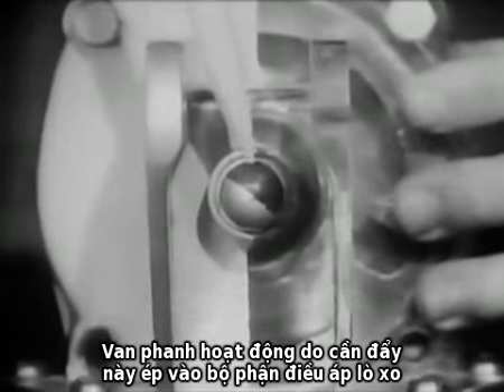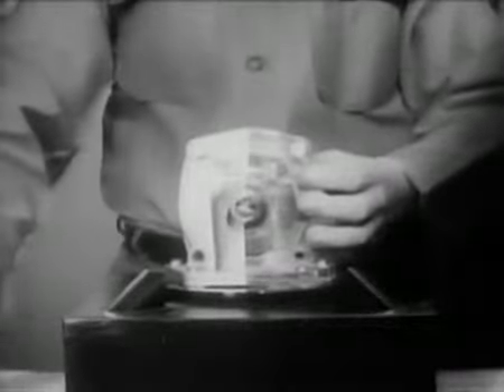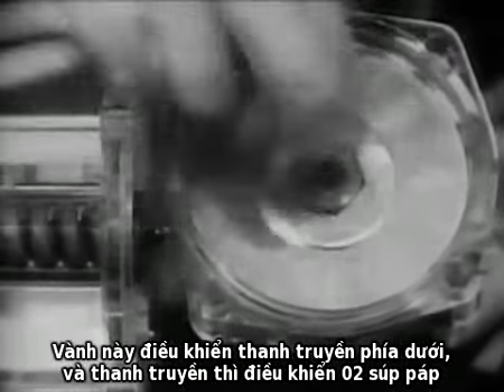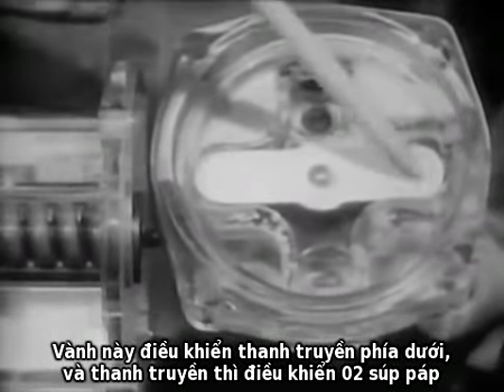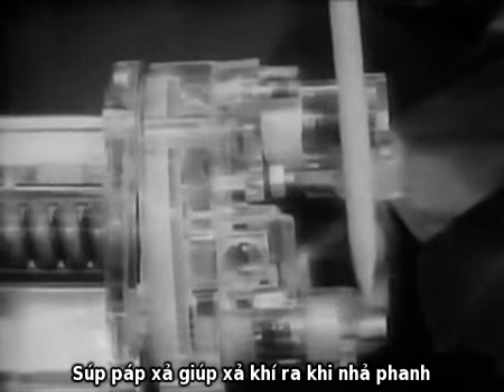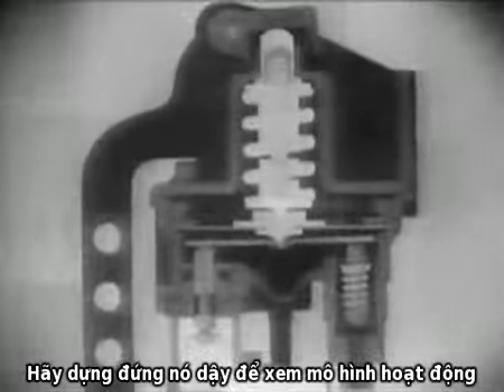The valve is operated by a plunger pushing against a pressure-regulating spring assembly. The spring pushes down on an airtight diaphragm. The diaphragm operates the rocker below it, which in turn operates two valves: the intake valve and the exhaust valve. When the brake is applied, air from the reservoir enters the intake valve. The exhaust valve permits the air to escape when the brakes are released. Let's stand it up now and look at a sketch of the action.